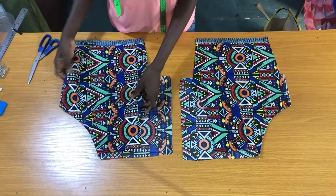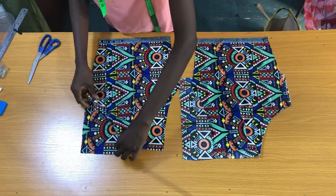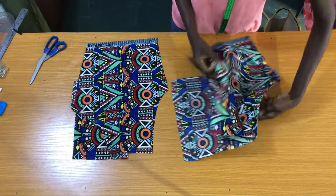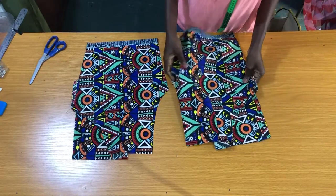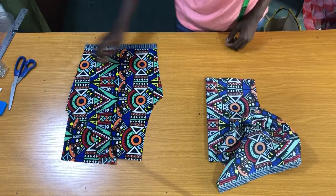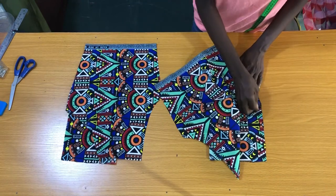The next step is to fold the pockets into two. Then take the piece to the sewing machine to sew the bottom of the pocket by half an inch. This is done to avoid losing your items when inserted into the pocket.